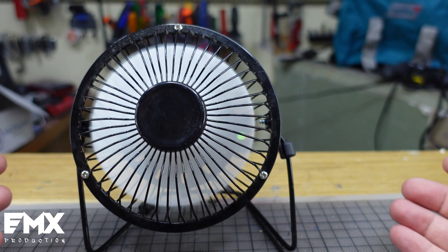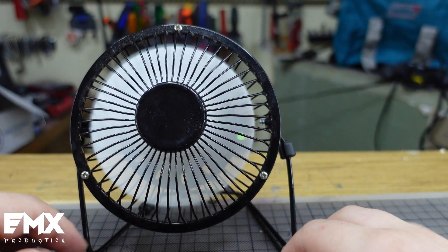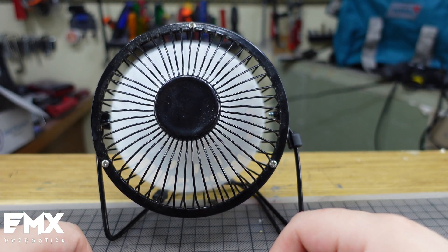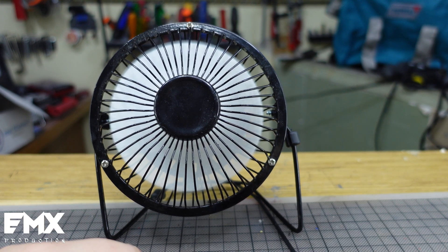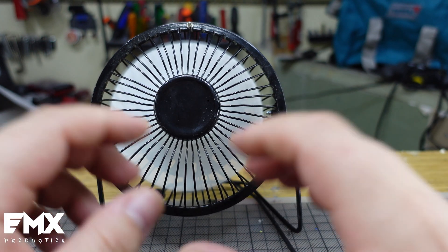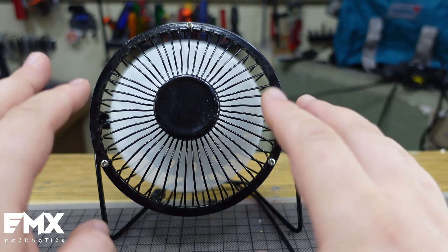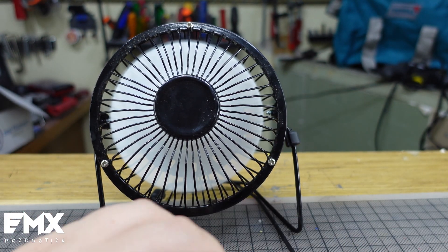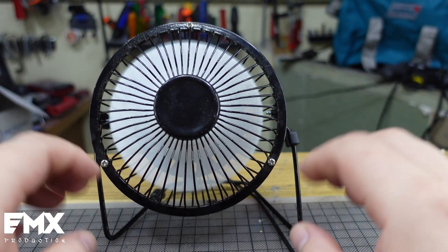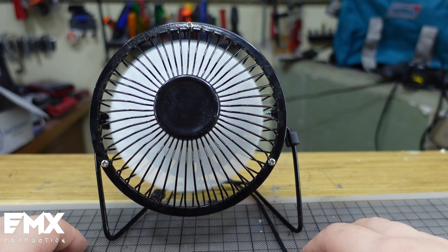It's a simple fix using 3D printing and experimenting a little bit with TPU. I have a lot of TPU and I want to use it, so I said why not print a fan blade. Sometimes you can experiment with filaments to see what will fit your application. In this case the TPU works just fine — probably PLA might produce a little more vibration, but I'm not going to print it from PLA. This works just fine.